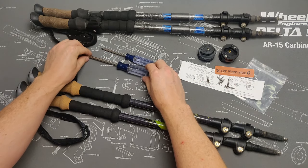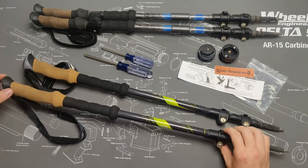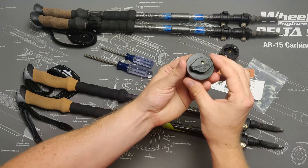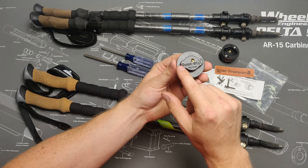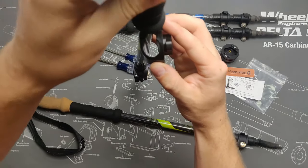In front of us we have a pair of carbon fiber trekking poles. These particular poles have an 18mm diameter. To install, we'll start with the male adapter. On the lugs of the male adapter you should see the quick sticks branding — use the Q as a reference, positioning that side of the lugs upwards on your first trekking pole.